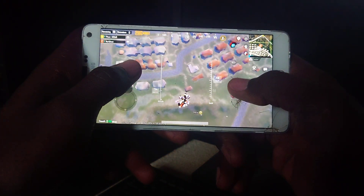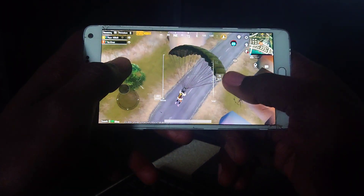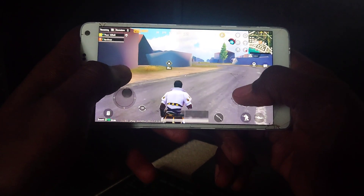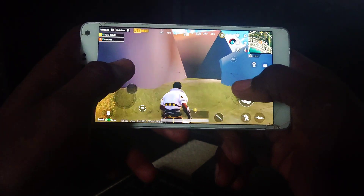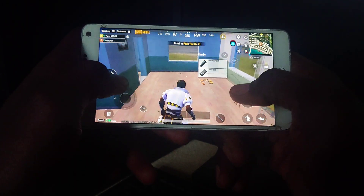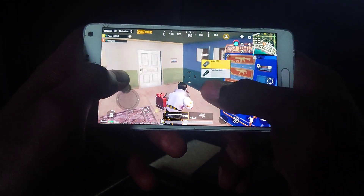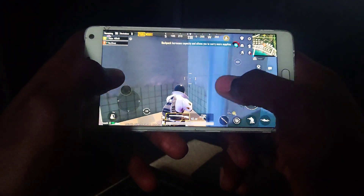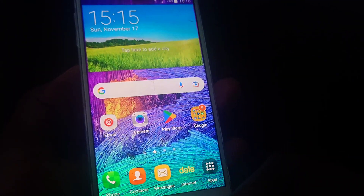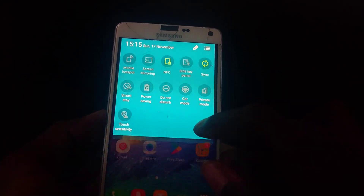For PUBG, I didn't get to do a lot since my battery was draining fast. You can see that some buildings are not rendered — they're still loading. So you may reach a bridge and there's nothing there, the building is still in its formation. The processing isn't really nice for this game.